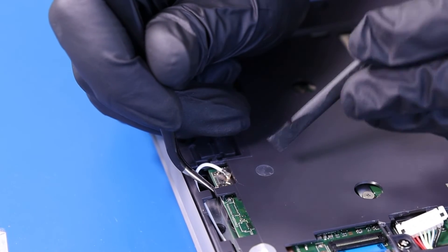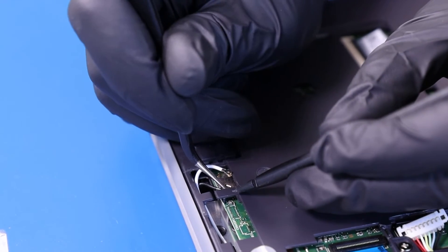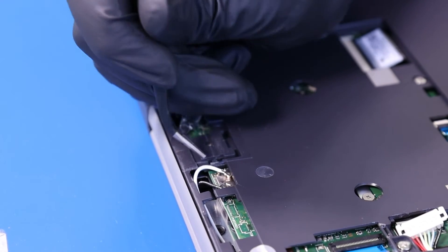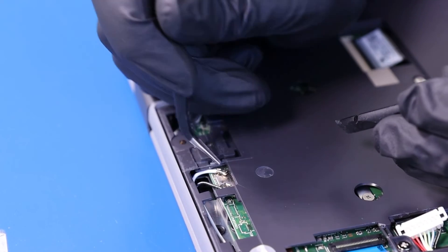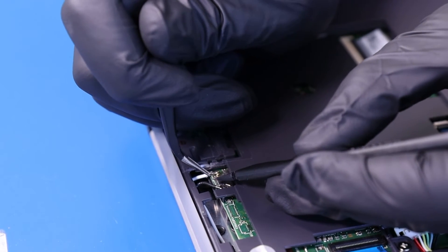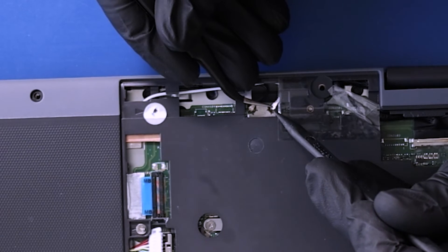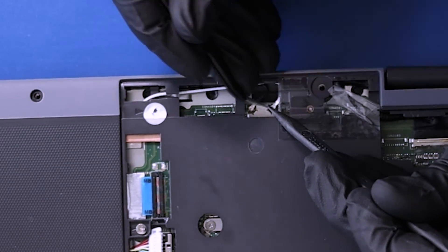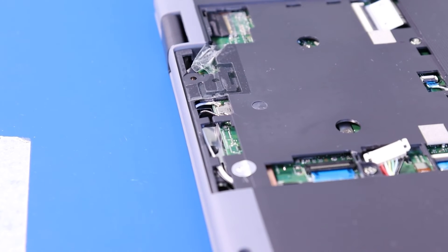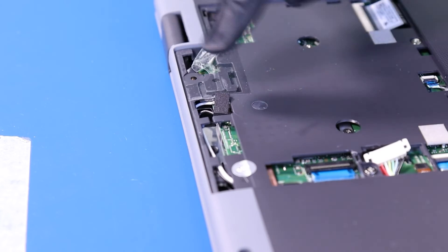Gently push down on the WiFi cables to plug them back into the motherboard. Replace the foam covering.